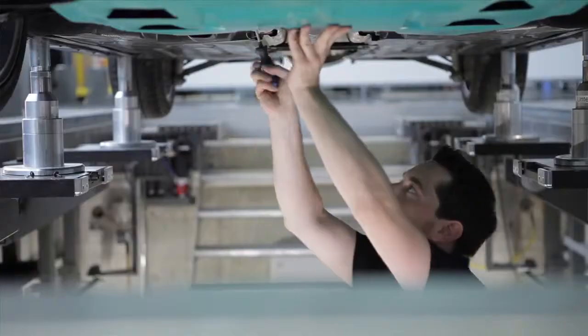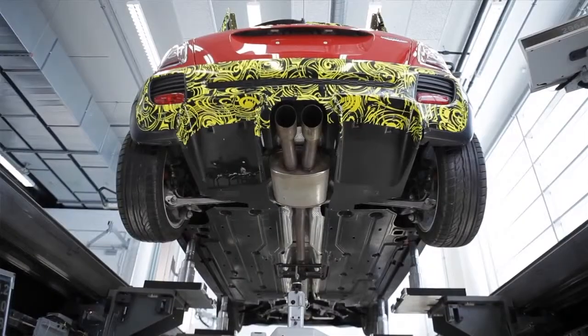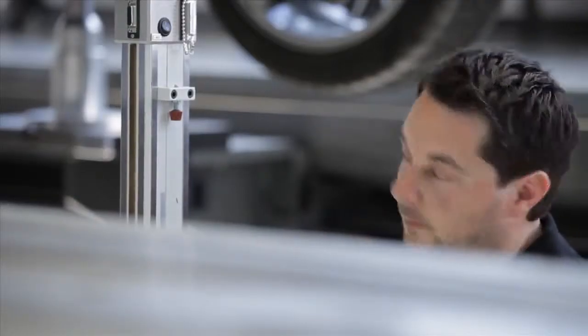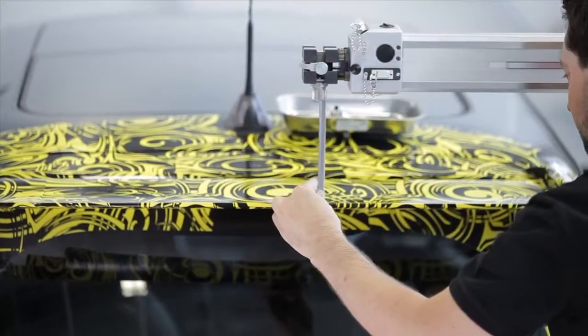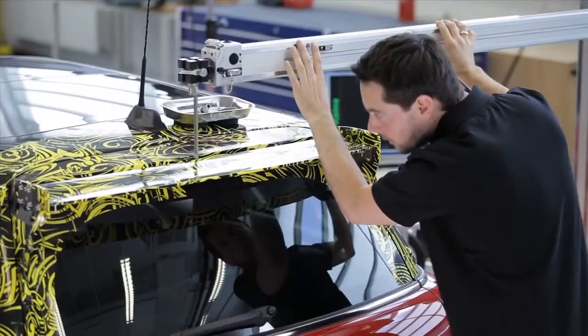Not only parts like wings and bumpers require this kind of precise treatment, but also measures on the underbody. Therefore, we use our 3D measuring machines, which provide an inaccuracy smaller than one-tenth of a millimeter. We're equipped with measuring systems which have 3D measuring machines installed for the top and bottom of the car.